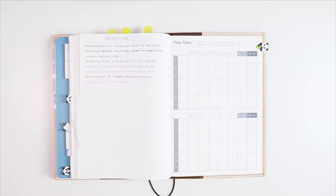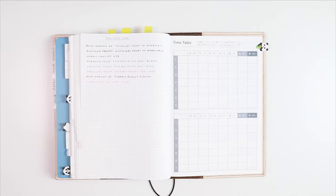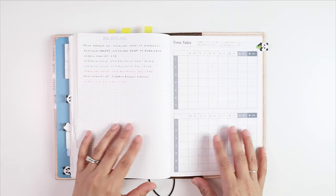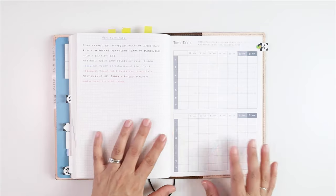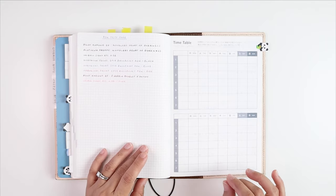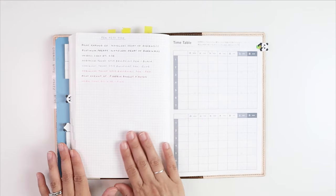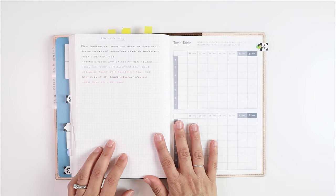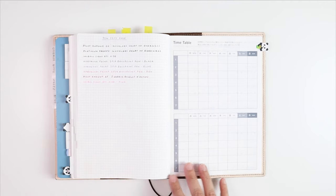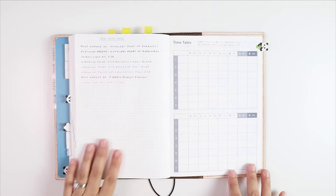Part of the reason I decided to get a Hobonichi was that I really wanted to use my fountain pens. I was using the Passion Planner before this, and I could use my pens in it, but sometimes they would bleed through if I left my pen in one spot for a little too long. I know that Hobonichi is supposed to have good paper that can absorb the ink color, so I wanted to try it out.